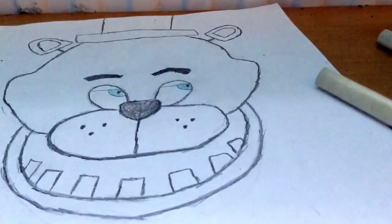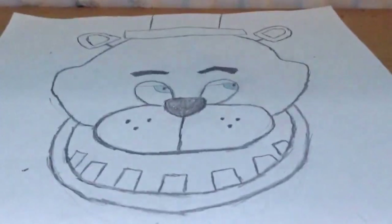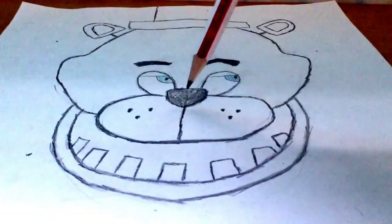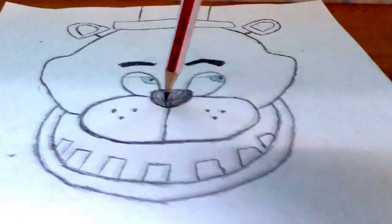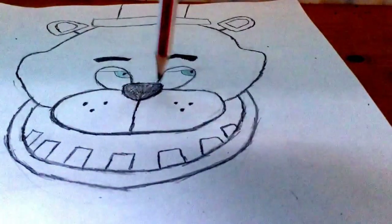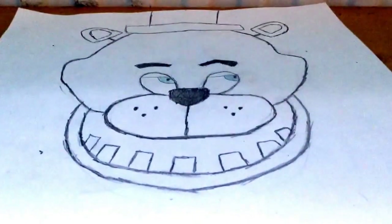If you want, you can use your ordinary pencil to color in the nose. I'm probably going to do that because if you have a really good dark black that's fine, but my black isn't too good so I'll go over it in pencil off camera. Okay, I've colored the nose in a bit darker now.